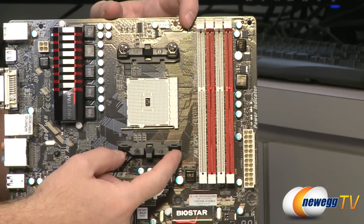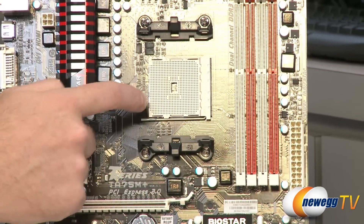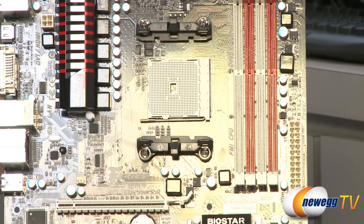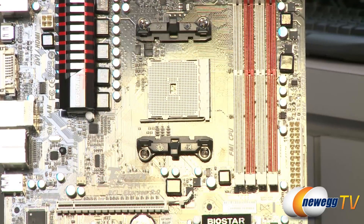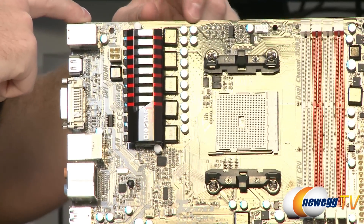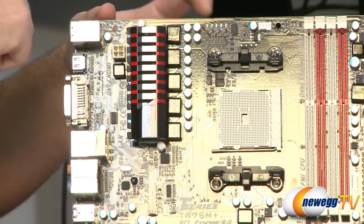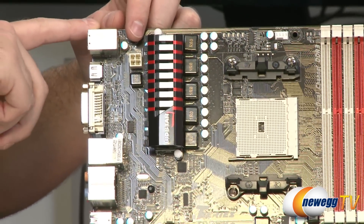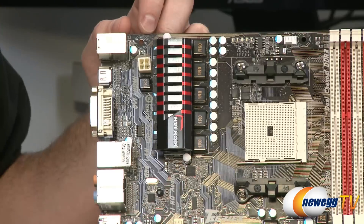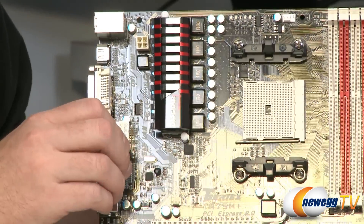Next up, we have our FM1 socket — FM1 stands for Fusion Medium 1, and it says FM1 socket right on the board. Moving along, we have 5-phase CPU power delivery, with LEDs that light up to indicate CPU power delivery status. There's also a 4-pin ATX supplemental power connector, which you'll want to plug your power supply into to deliver the right amount of power to your APU.